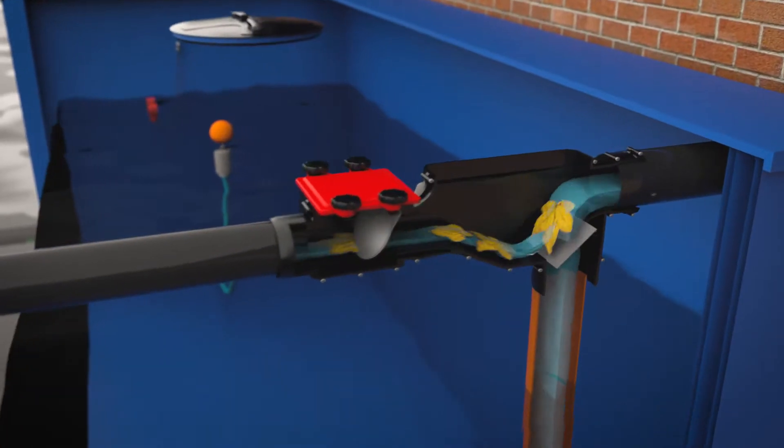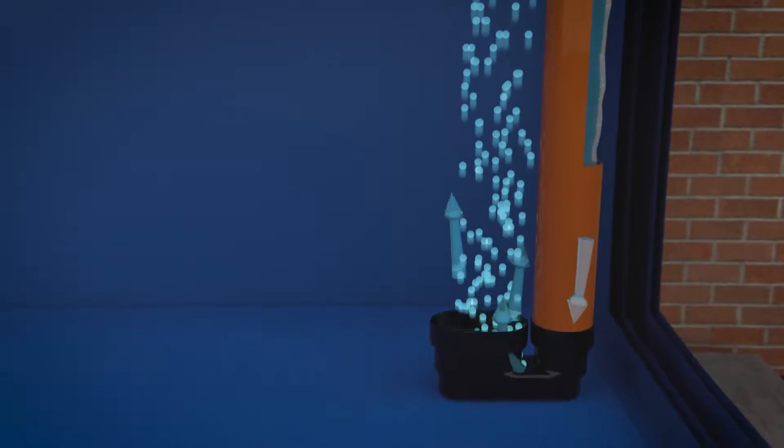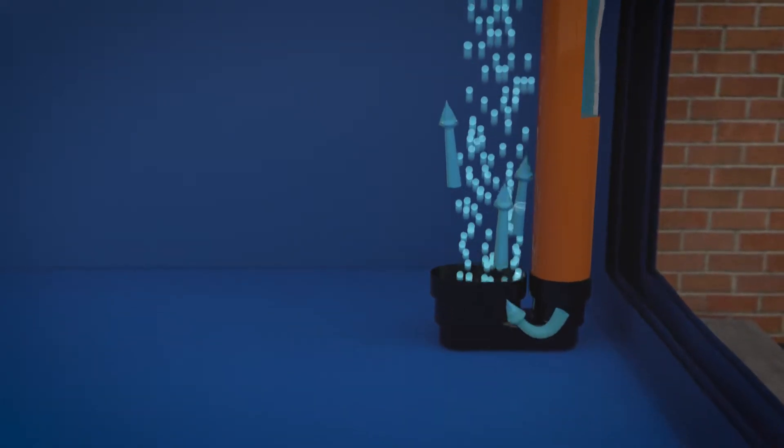A filter in the tank removes leaves and other debris, allowing filtered clean water to enter the tank via the inlet calma. This oxygenates the water and prevents disturbance to fine sediment on the base of the tank.